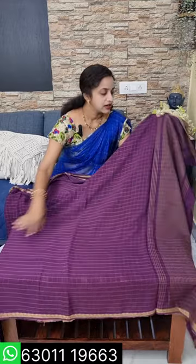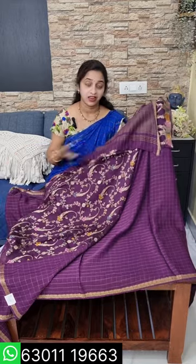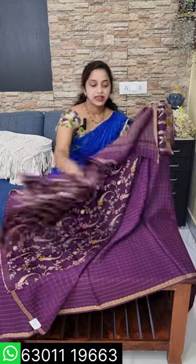It has a blouse special — a contrast blouse. It has a lot of beauty. It has a light weight fabric. It has a lot of comfort and is light weight. It has a transparent finish. The height is 47 inches. It has a single layer and a blouse for mix and match.